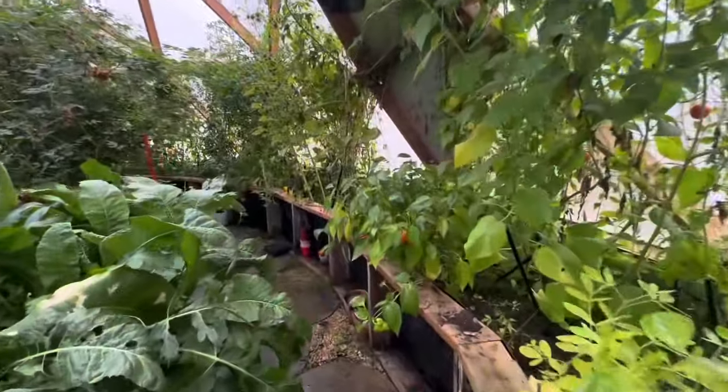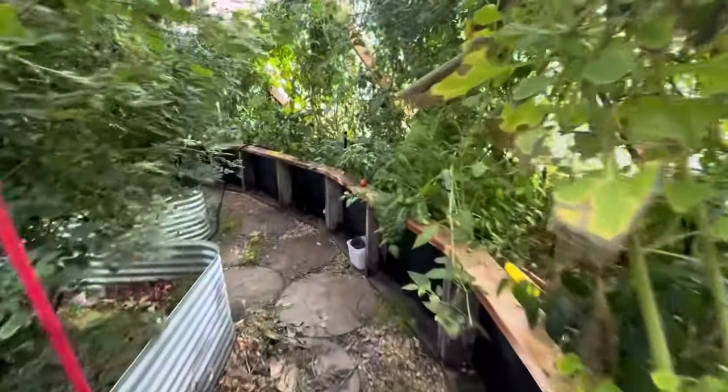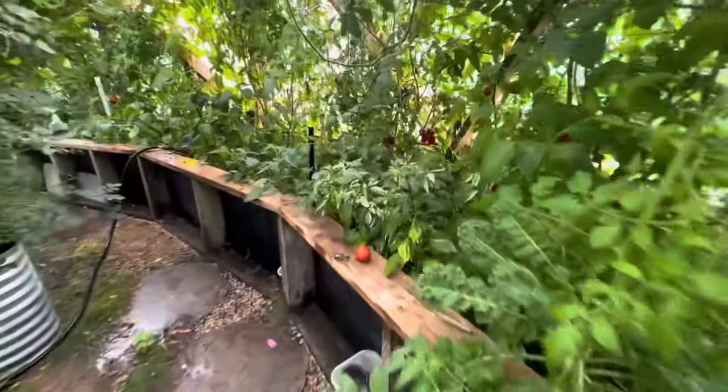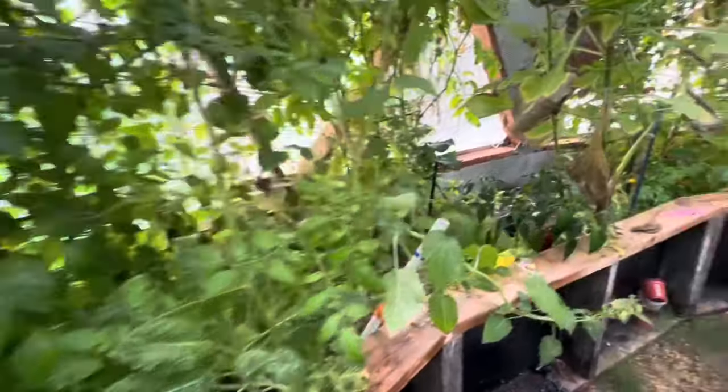Hey guys, it's Jan, Not A Real Farm. So despite all the water that's gotten in here, we are still harvesting. I wanted to bring you through and show you some of the things that are ready to pick.